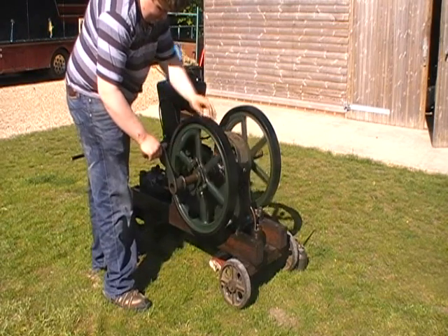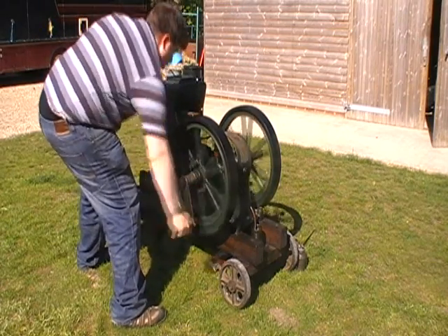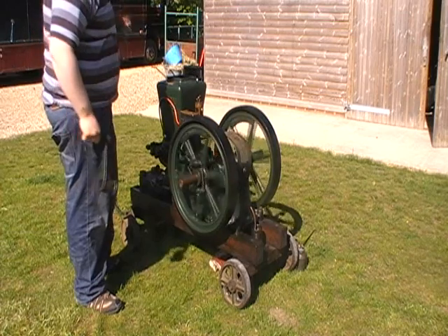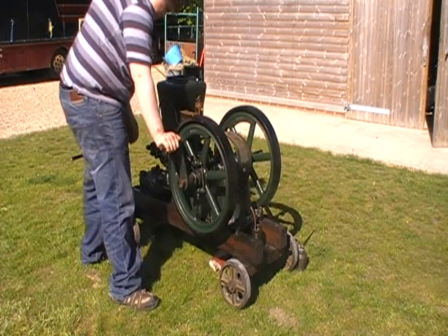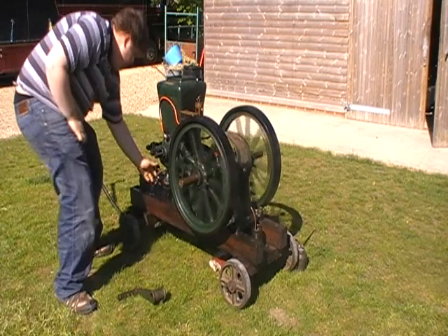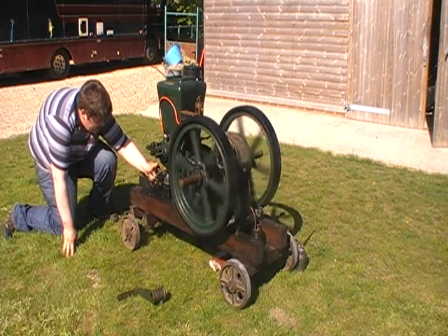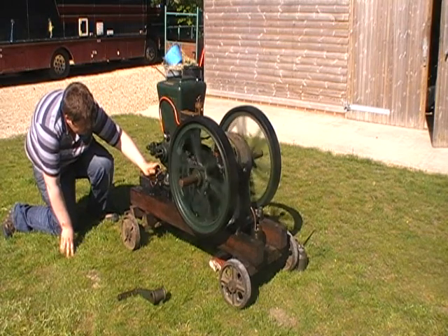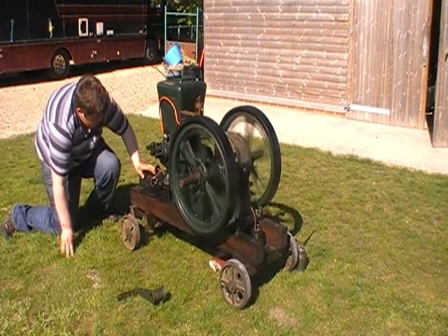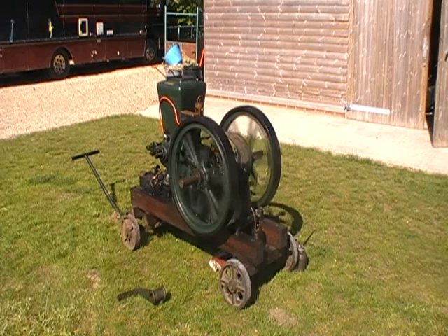Now this engine doesn't always go the first time, so we'll give it a turn and go — then it should start. Maybe not that time either, give it another try. Let's go. And there we have it.